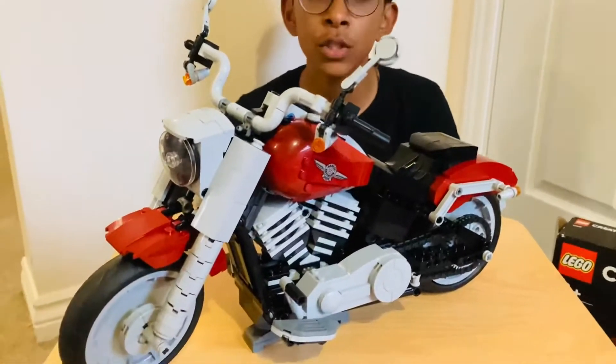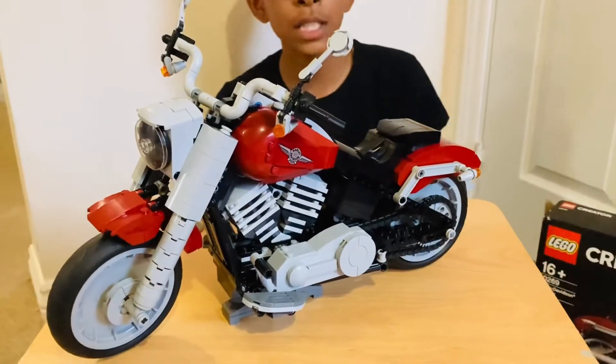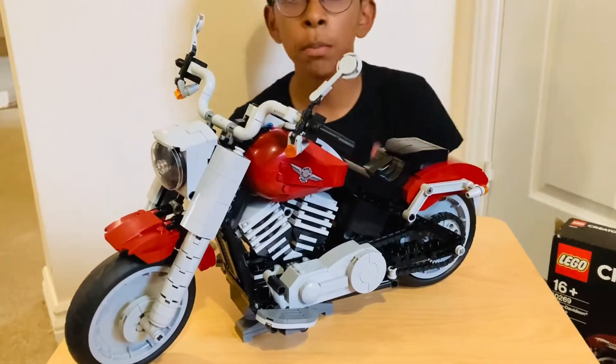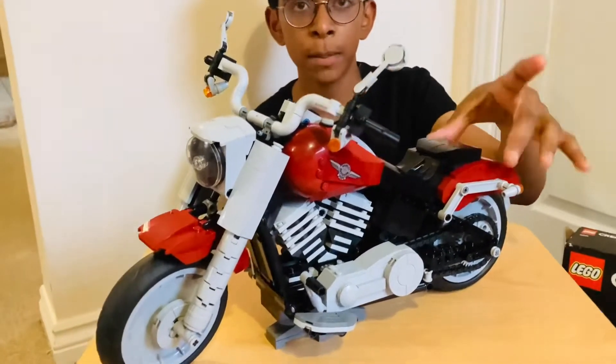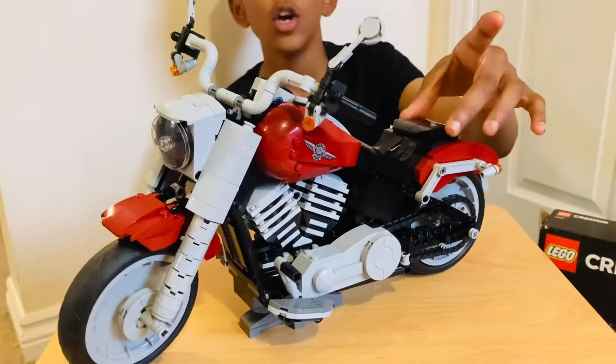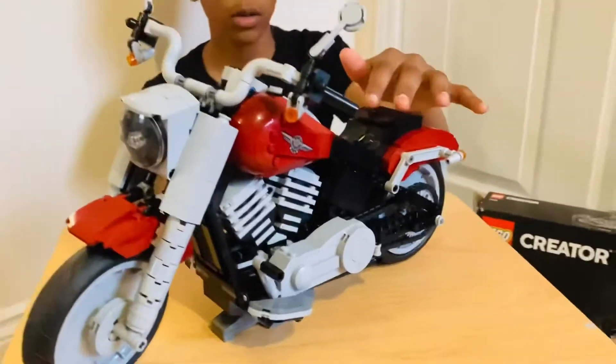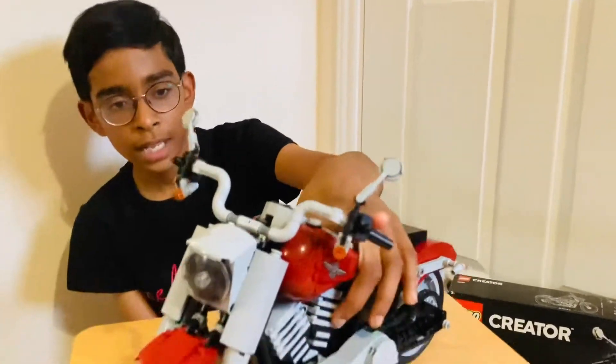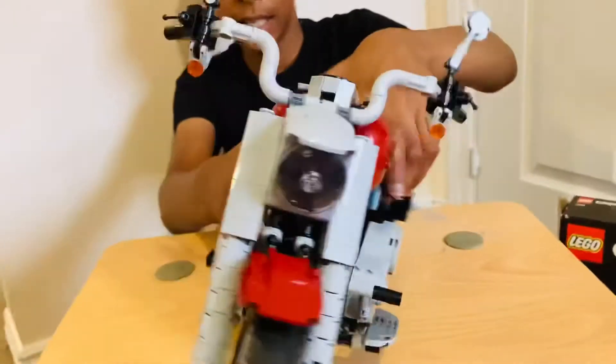This bike was created by Willie G. Davidson and Louis Nett in 1990 and it's been modified from then into 2019. I am not quite sure which year this model is, but the bike model was made by Mike Pisake.